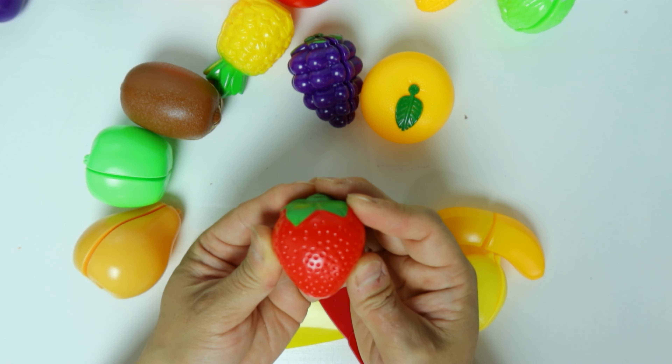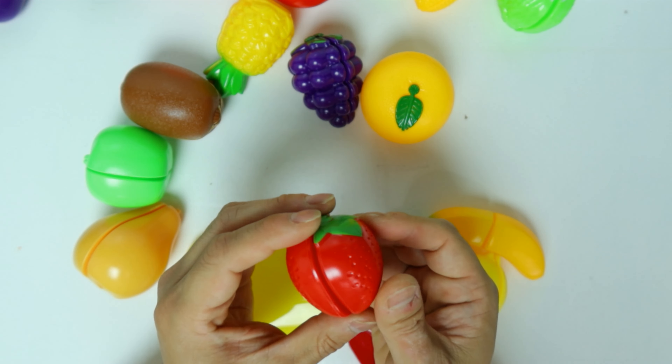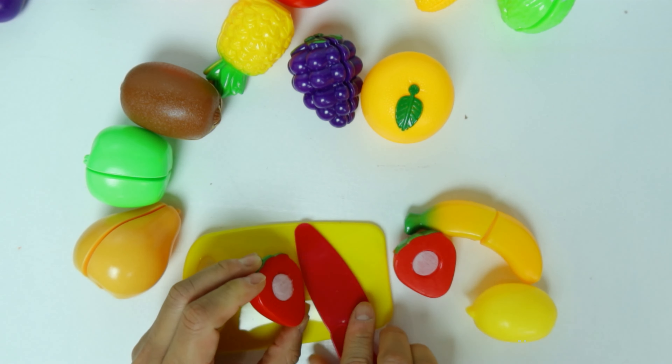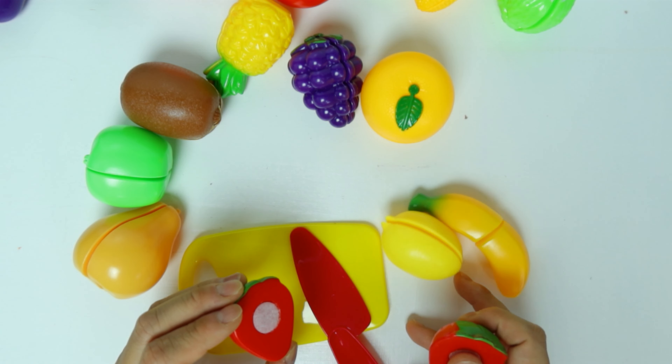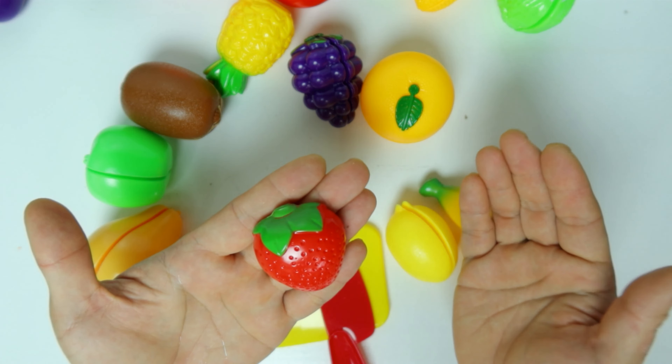Can you tell me what this is? It's a strawberry. We just cut the strawberry in half.